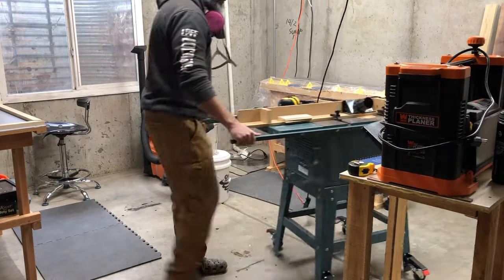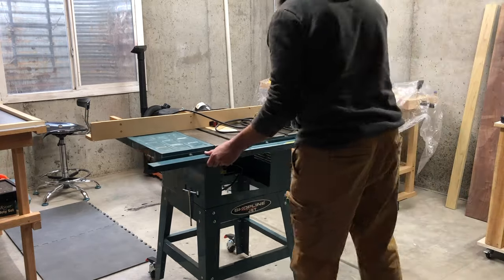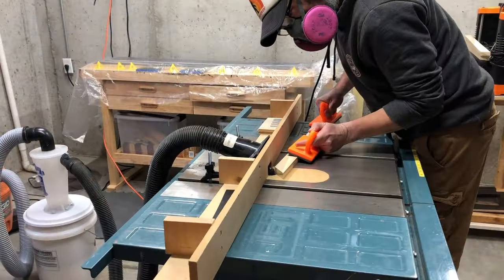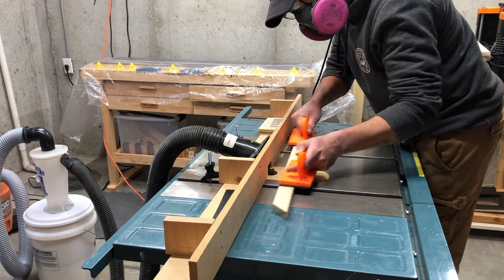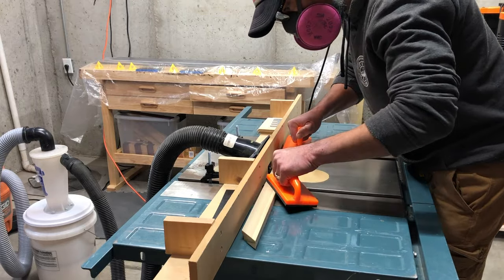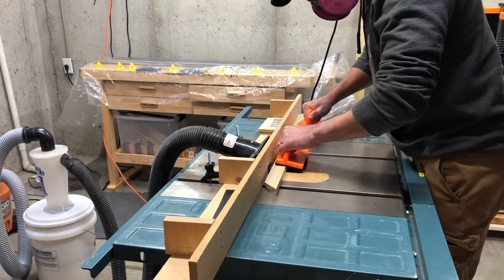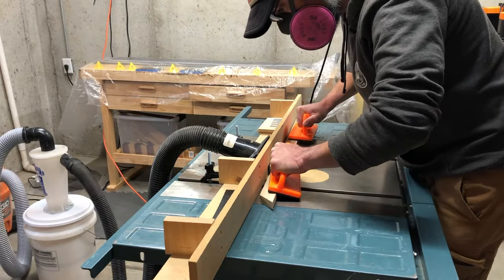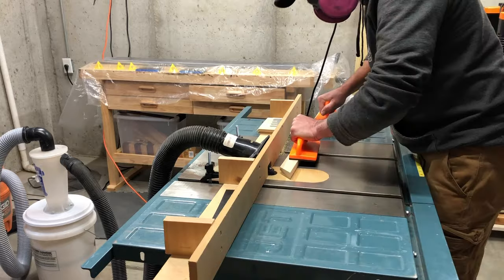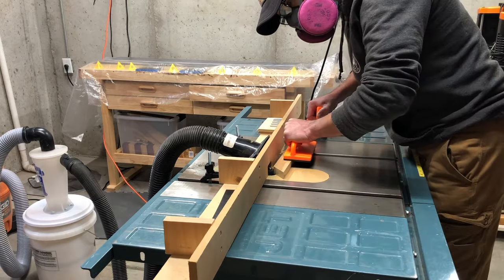Now I'm getting my homemade router table into place. I think this is the first video I've done with this homemade router table, and it is actually working out very well. This is a quarter-inch rabbet that I'm using, and the depth you're going to set it to is just going to be dependent on your frame — how you want it to sit, and making sure you've got room for the backer and all of that. Because I'm taking quite a bit out at a time, I am taking several passes, making sure that I'm not taking too big of a bite.